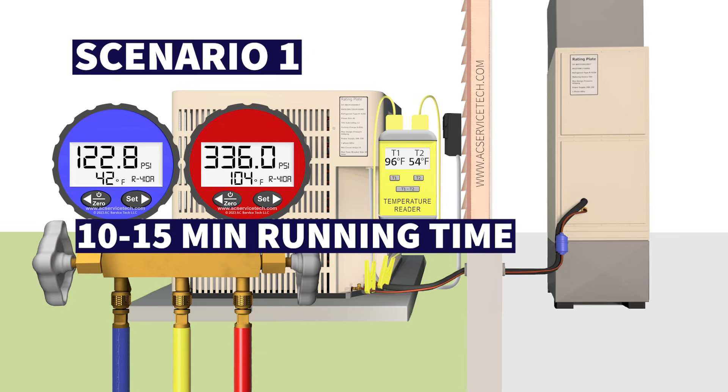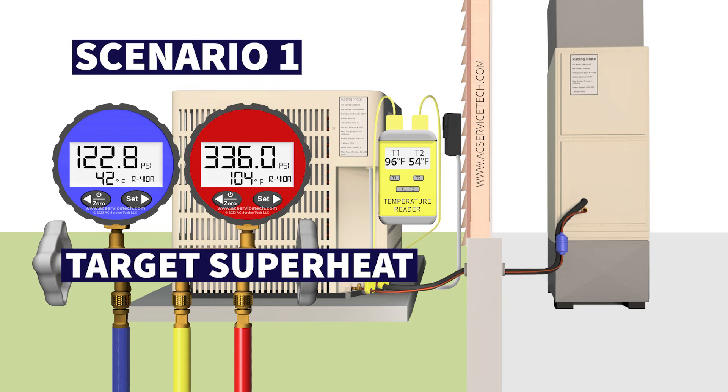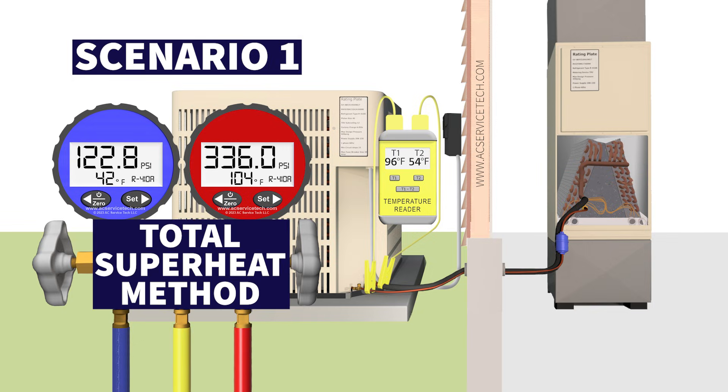After the system has been running for about 10 to 15 minutes and you have the gauges or probes connected and the temperature sensors, we then need to determine what the target superheat is for the system. If a system has a piston or capillary tube and it's a single speed system, you have to check the refrigerant charge via the total superheat method.